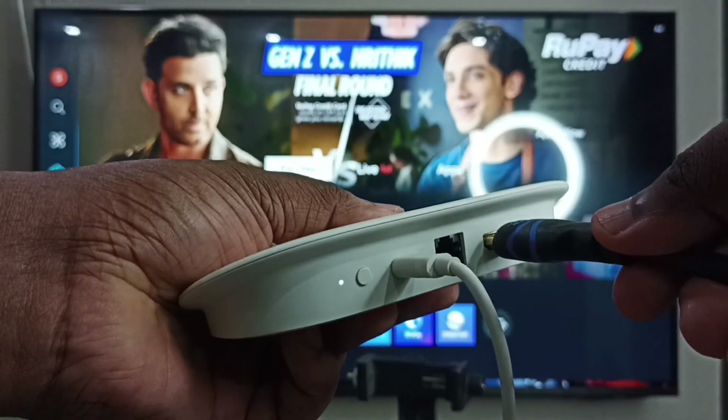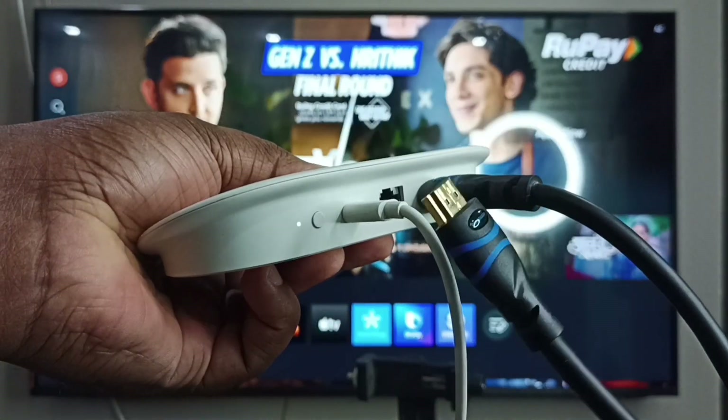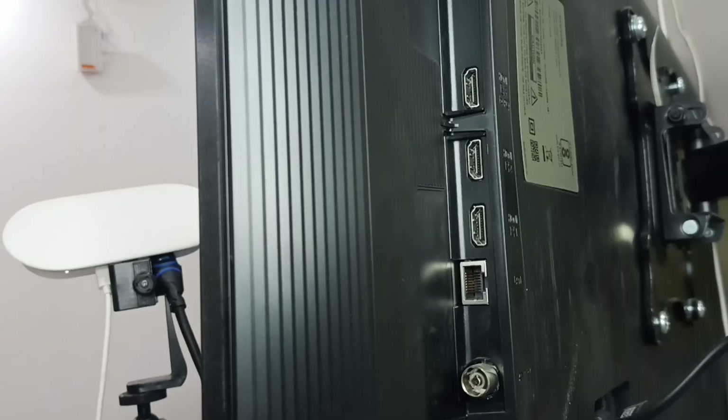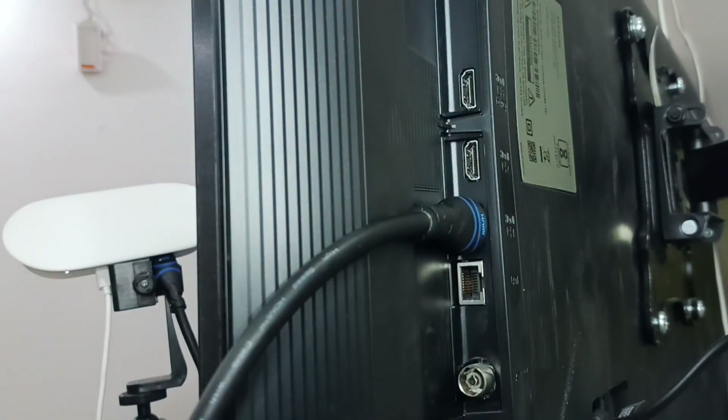Next, I am going to connect the HDMI cable to the HDMI output port on the device. Done. Then I will connect the other end of the HDMI cable to the Samsung Smart TV — connecting it to HDMI port 1. Done.